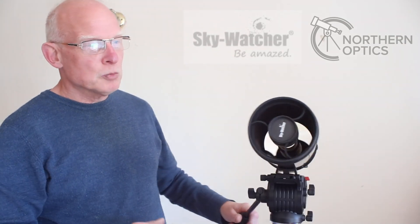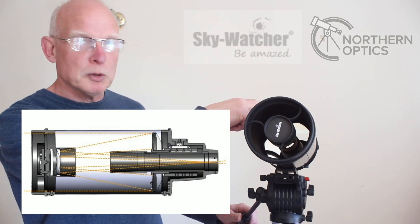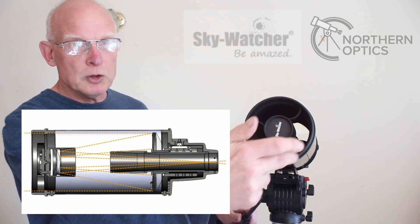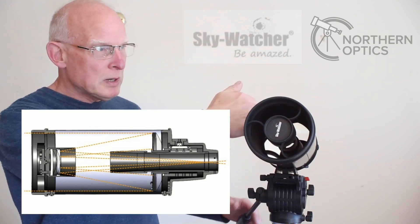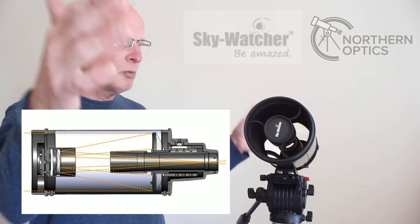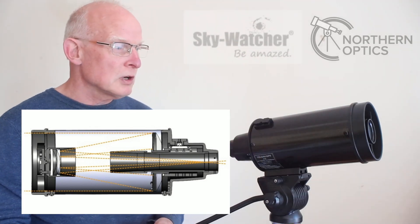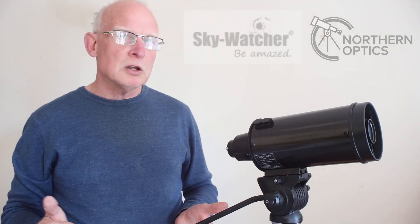When the light comes in it hits the primary mirror at the back, comes back, hits the secondary mirror that you can see up there, and then back down to the eyepiece. That folds it up from 1000 millimetres down to this much shorter tube length.